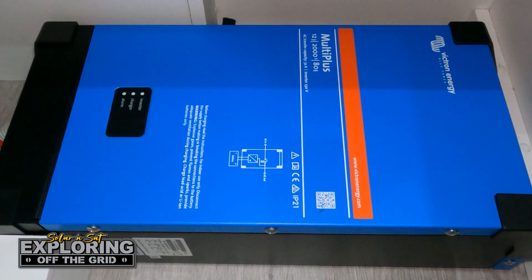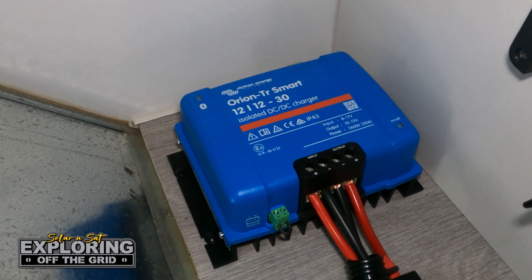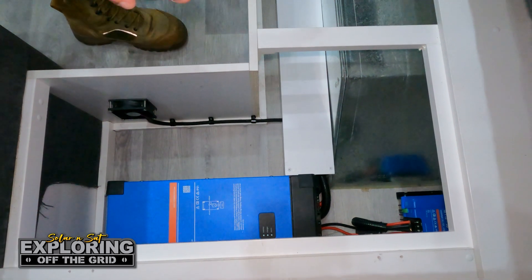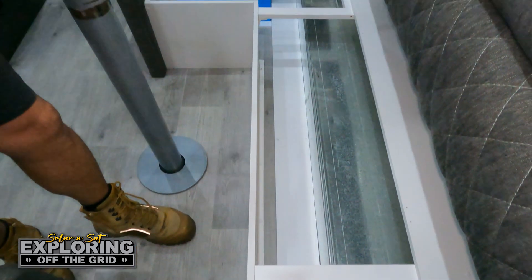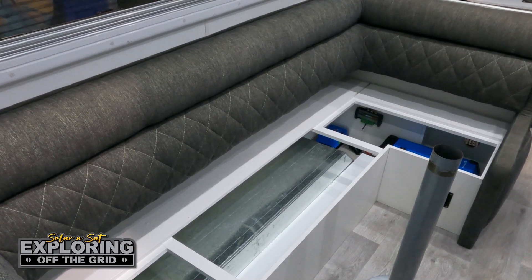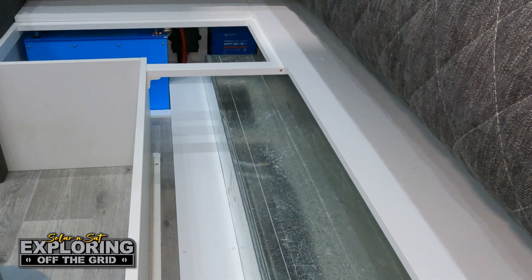The MultiPlus we've installed in this one is the 12-2000 model. The 30 amp DC to DC will charge from the 200 series that we're going to wire up this morning. We've also made a custom cable duct here between the two areas of the lounge — corner hardy material — that way no cables get damaged and the customers can still put some stuff in there and everything's still protected.